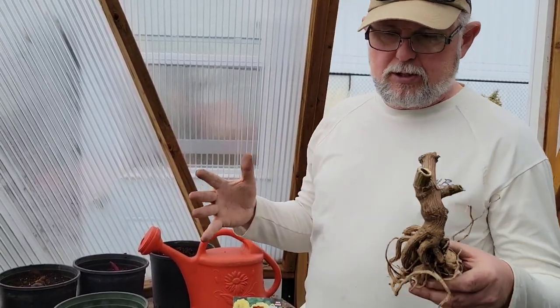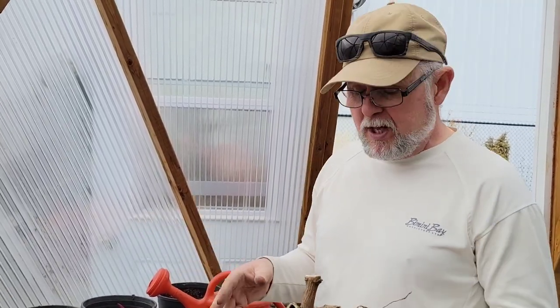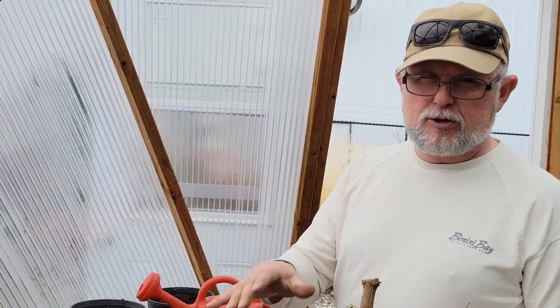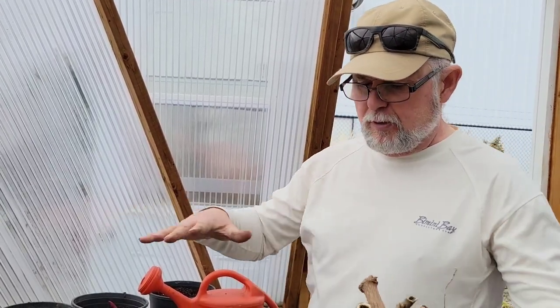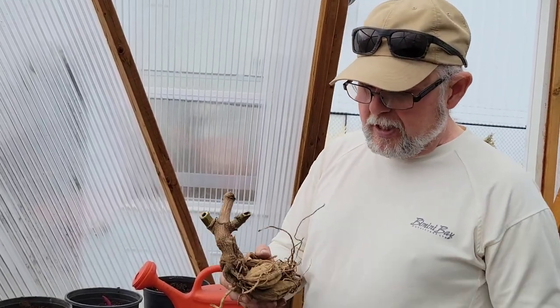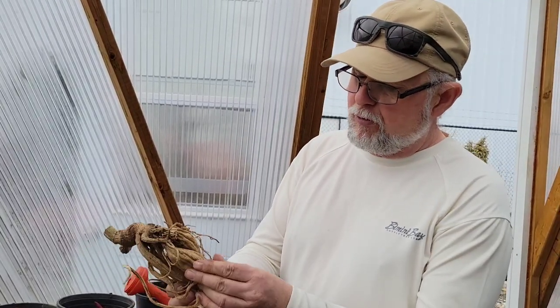Sometimes we'll store them in just a cardboard box — literally just in a box with no covering. Depending on the storage conditions, sometimes we'll put them in dry peat moss: fill the box, put the roots in, and fill it with dry peat moss or dry potting soil. That can really help keep the roots in good shape over winter. They do shrivel up a little bit over winter, but that's okay — that's how they come through.